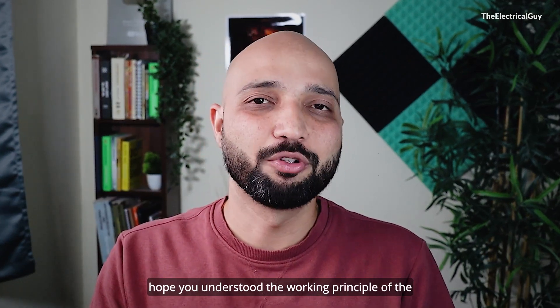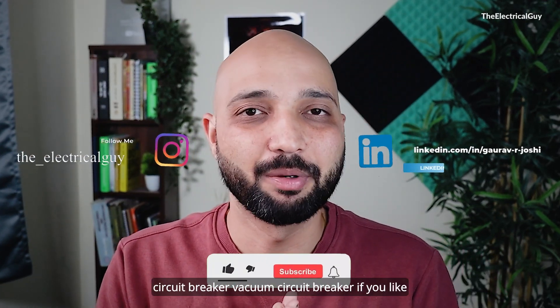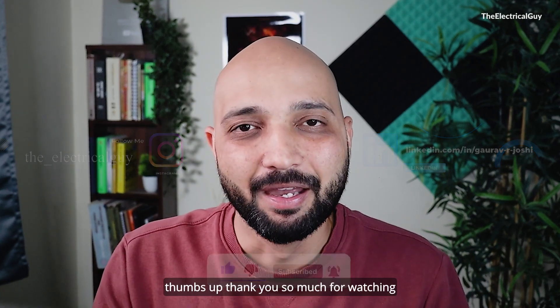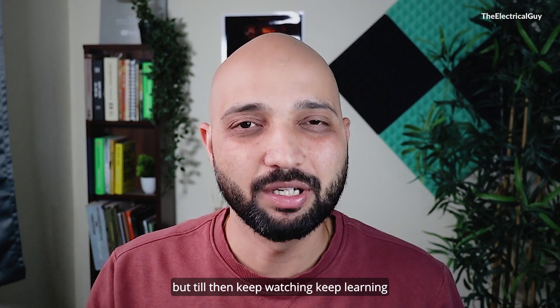That is all for this video. I hope you understood the working principle of the vacuum circuit breaker. If you like the video, give it a thumbs up. Thank you so much for watching, and I will see you in my next one. Till then, keep watching and keep learning.